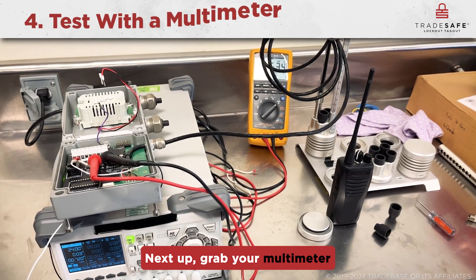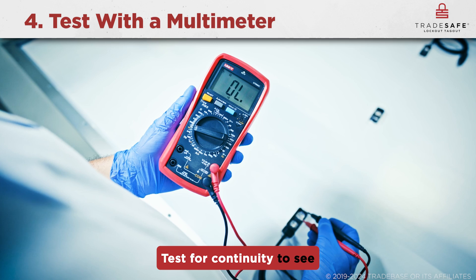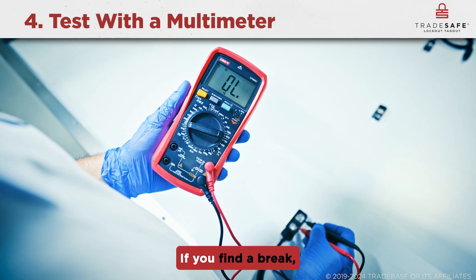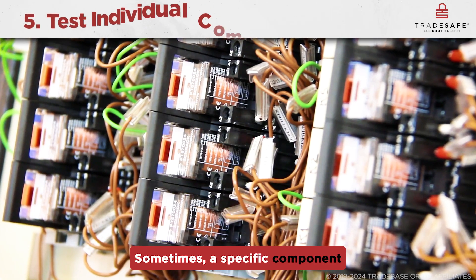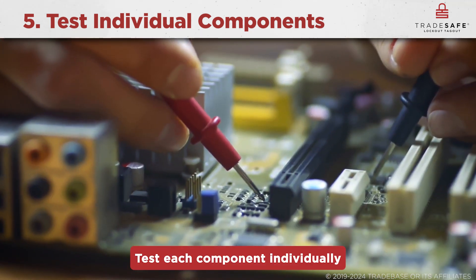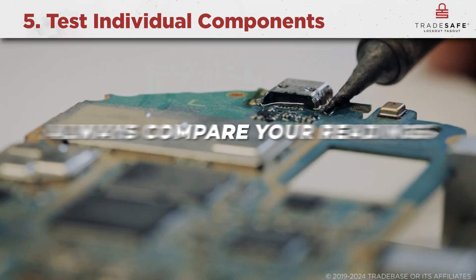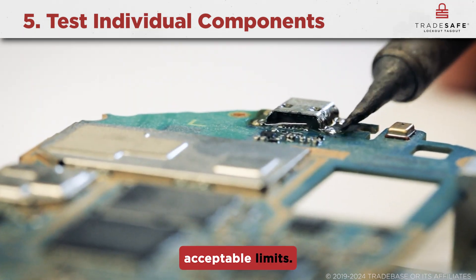Next, grab your multimeter and check for continuity, voltage, and resistance. Test for continuity to see if current flows properly through the circuit — if you find a break, that's where the issue lies. Sometimes a specific component like a resistor, capacitor, or fuse is the culprit; test each component individually with your multimeter. Always compare your readings to the equipment manual to know if they're within acceptable limits.